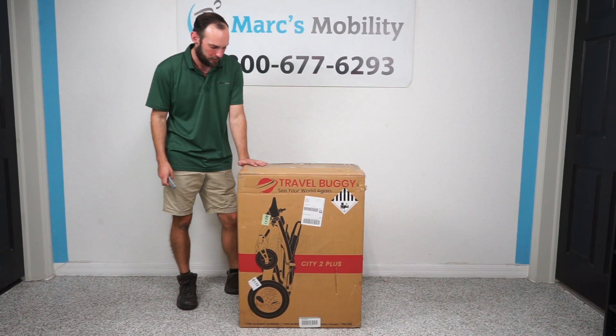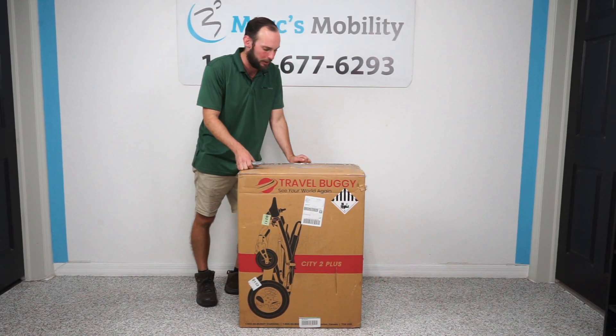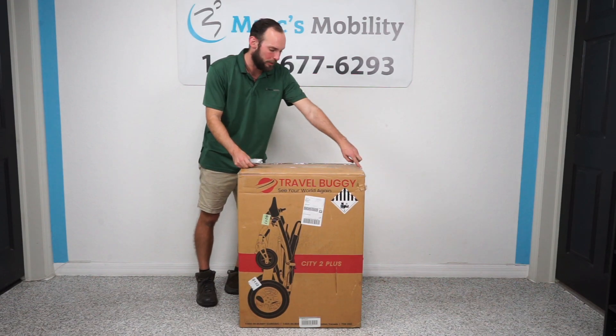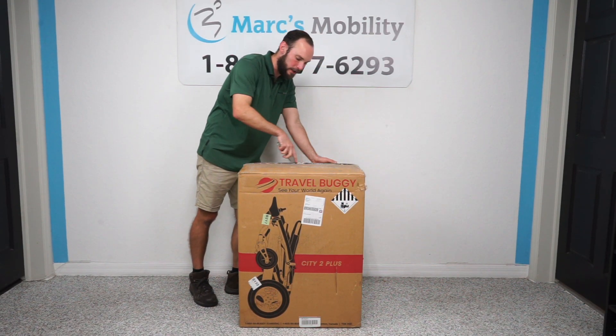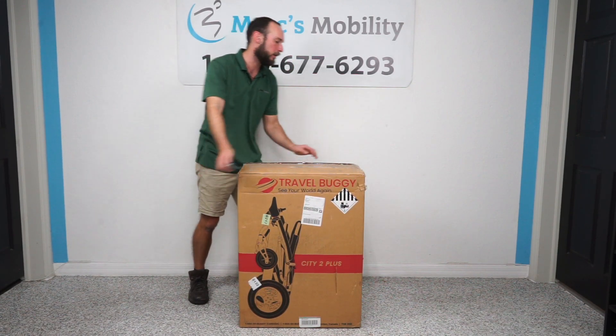It comes in a box like this, probably shipped through UPS or some other shipping company. I've got a knife and I'm going to cut open the tape up top. Be careful when cutting — you do not want to cut into your product. Just watch what you're doing and be very careful.